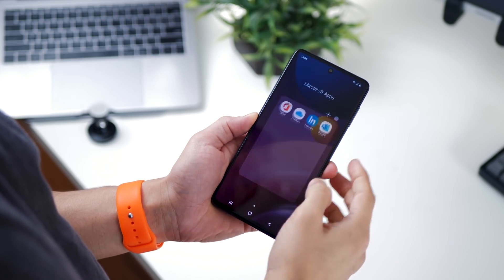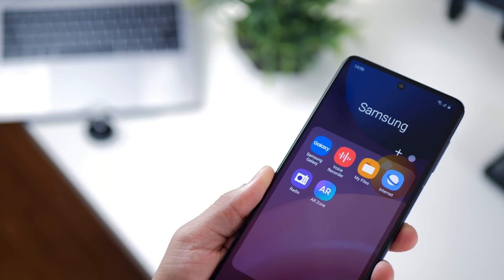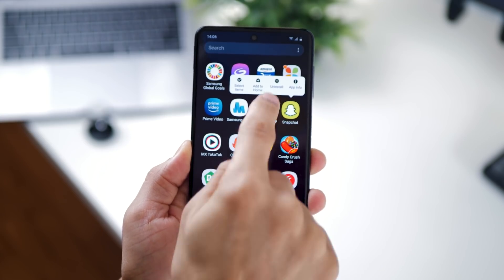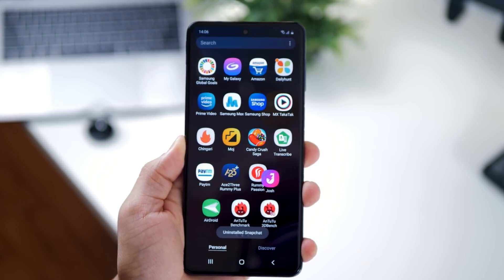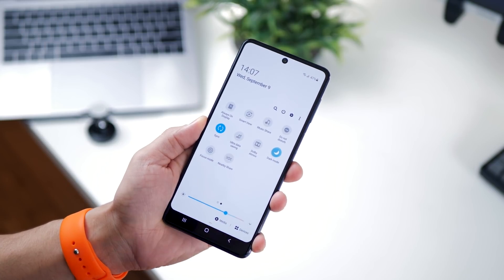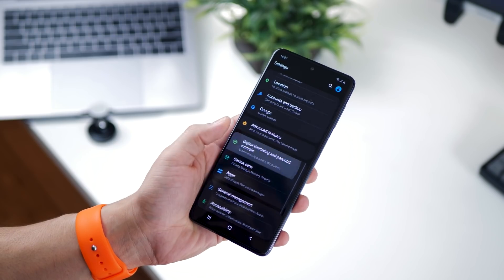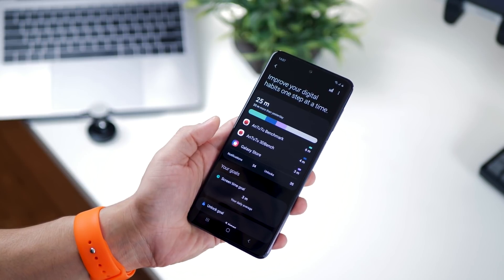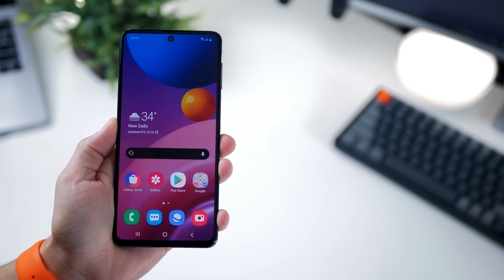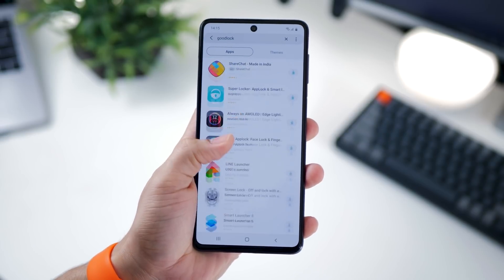Everything else is pretty standard — you get Google and Microsoft suite of apps, a couple of Samsung pre-installed apps, and FM radio, which is surprisingly missing on all flagship devices. There are a few other apps you may or may not need; you can long press and uninstall those you don't want. You can also customize your settings to suit your personal taste. For those wondering, Google Pay is still not supported on M-series phones.